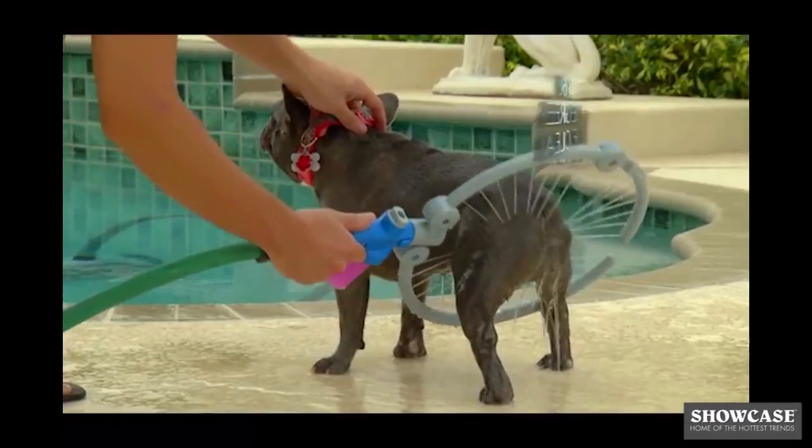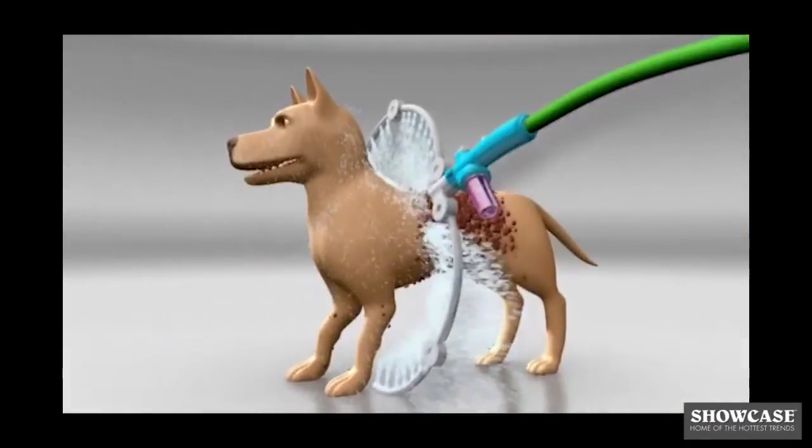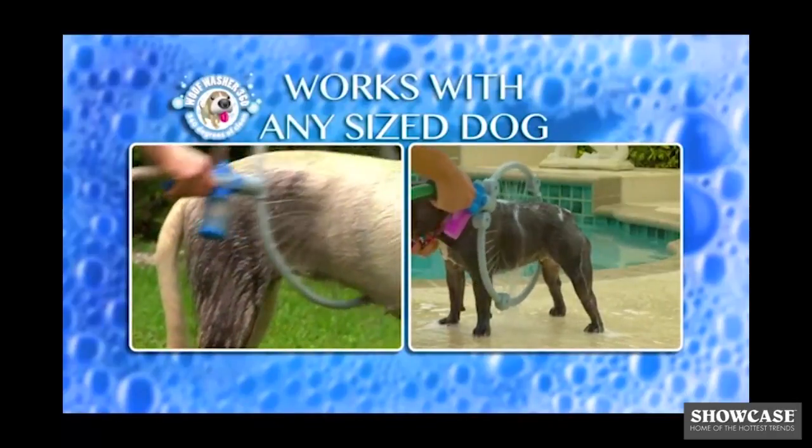It cleans your dog everywhere — 360 degrees of clean. The secret is the adjustable arc of water jets, engineered to spray all over. Wolf Washer 360 adjusts to any size dog, large or small.